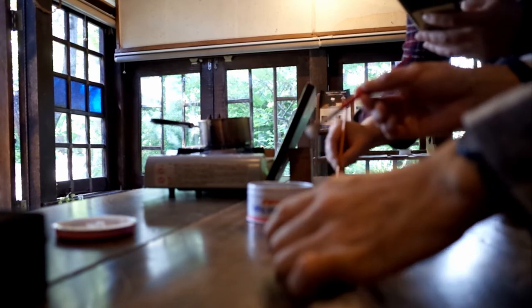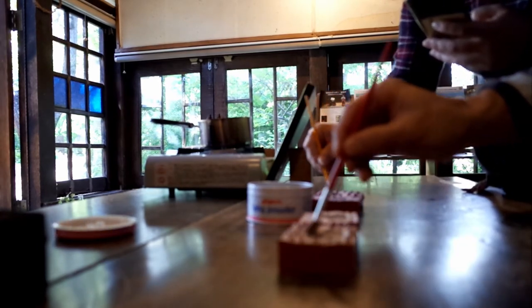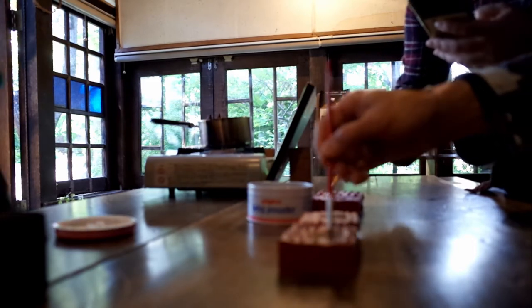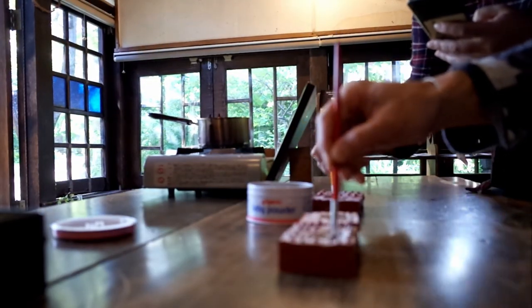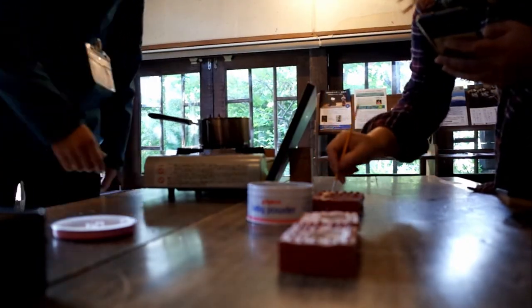Brush your powder onto the mold. We bought a cake — good taste and big cake, but almost all cake is made of cream. Need to brush your powder lightly — not the cake.